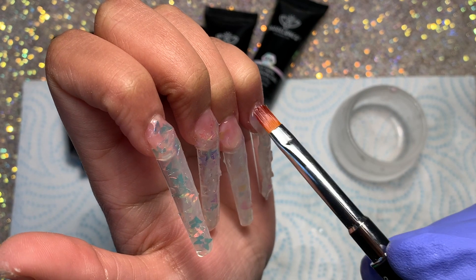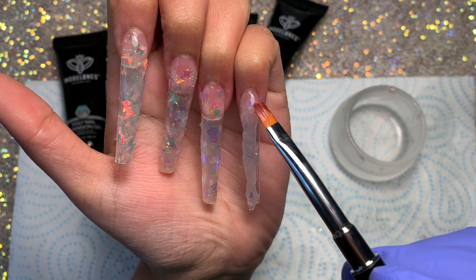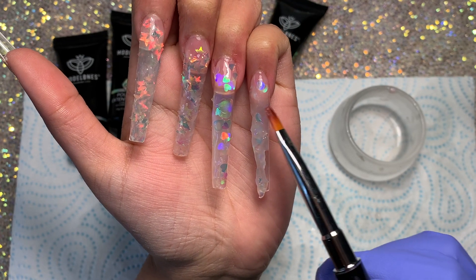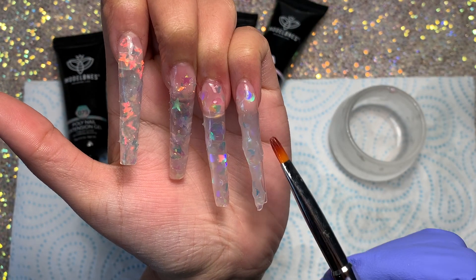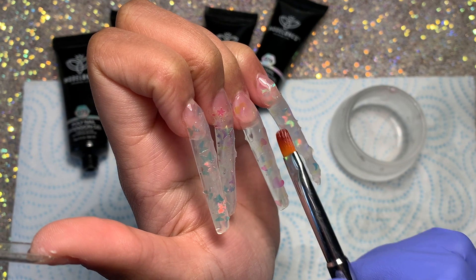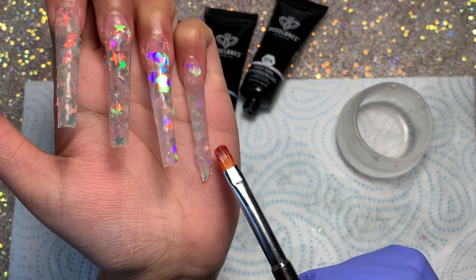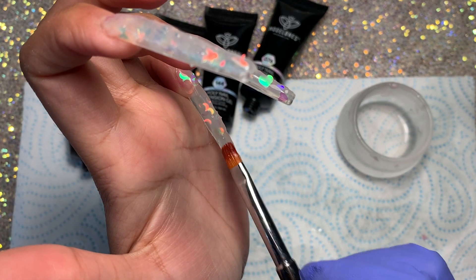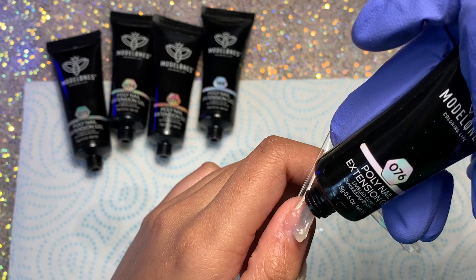The Model Ones slip again works amazingly with this poly gel — it plays a huge role in my application. I've used this slip with other poly gels and it makes even harder poly gels much softer and easier to work with. If Model Ones sold this slip individually it would be amazing. I also want to mention that rubbing alcohol works just as well on these poly gels — it's just that I prefer the formula of this slip.